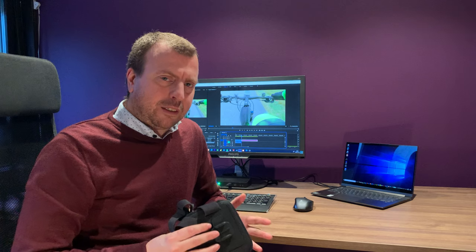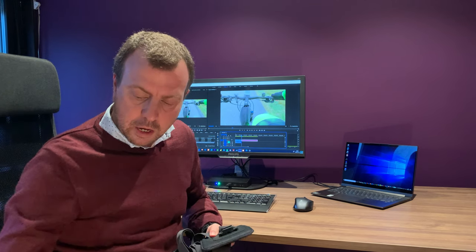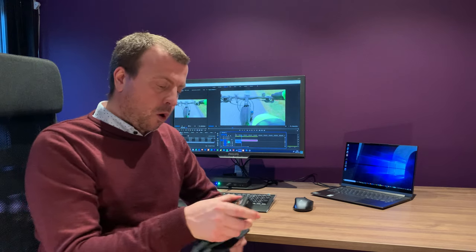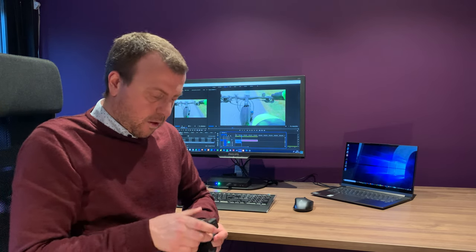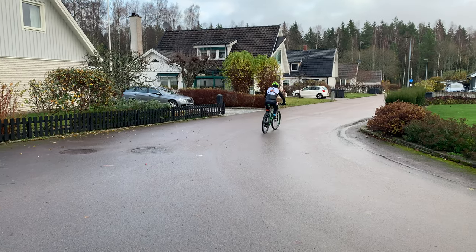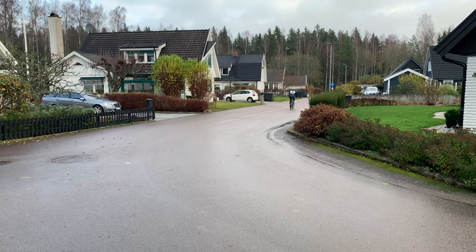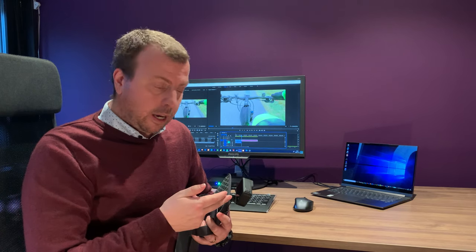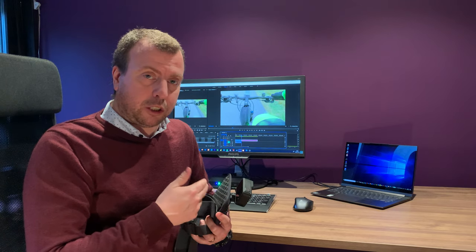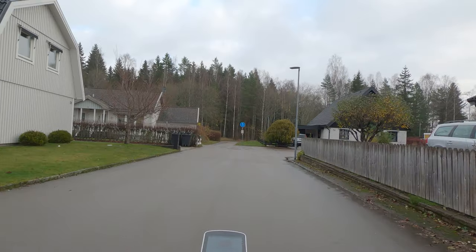So what I did instead was I took the chest mount and put my GoPro on. Then I went for a short test ride with an angle that felt pretty good. Then I got back and looked at the footage, and if I wasn't satisfied I just went on a new test ride until I was satisfied with the angle.